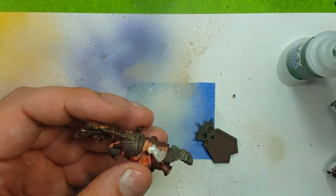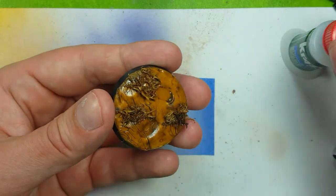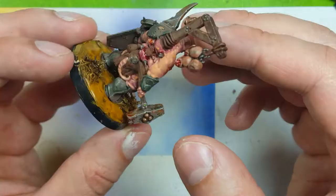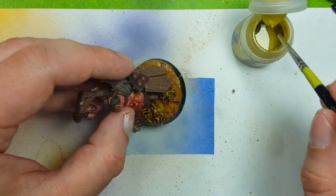Now we begin final assembly. Using some super glue with a little brush, I then attach the shield, and then I use the base which I have made in previous videos. I'll attach it there, and then all we have left to do is edge the base with Abaddon Black - and then that's it.